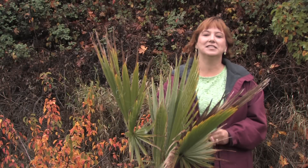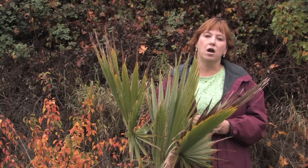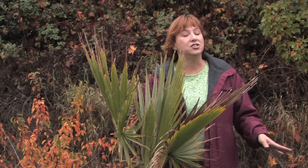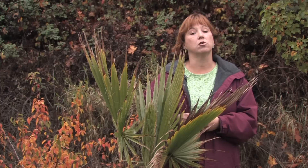Hi, this is Yolanda Vanveen and in this segment we're going to talk about how to grow indoor palm trees. Palm trees love lots of sun when they're grown outside. They need good drainage and they want to have a lot of water or rainy season.